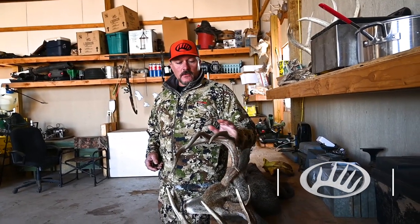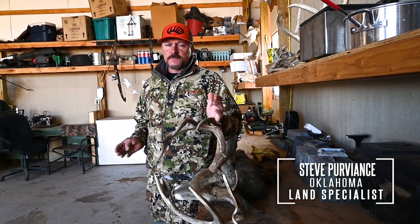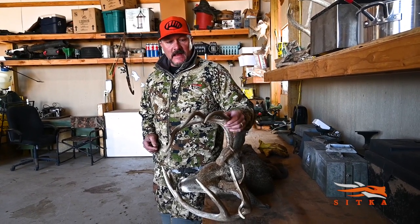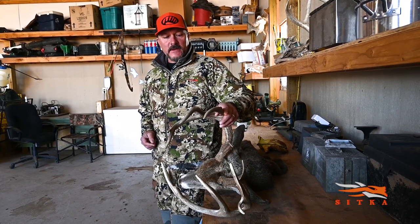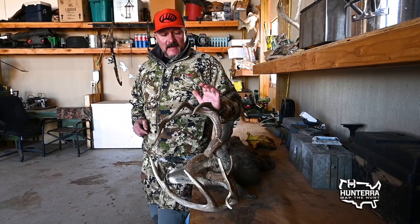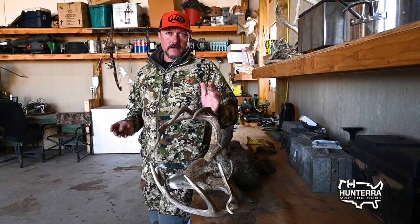This is basically the quick version to rough score your buck. Wherever you're at, there's going to be Boone and Crockett scores, Pope and Young scores. Maybe you've got an in-state record book. There'll be someone qualified to officially score your buck. To have them scored and entered into any record book, they've got to have a 60-day drying period.